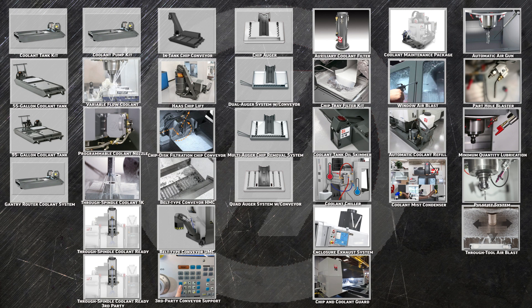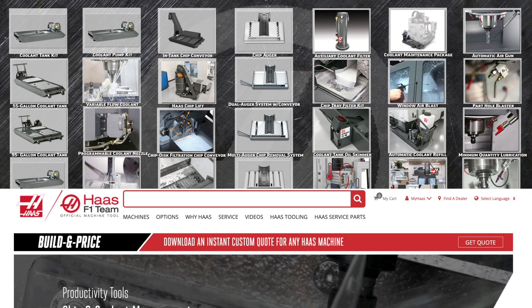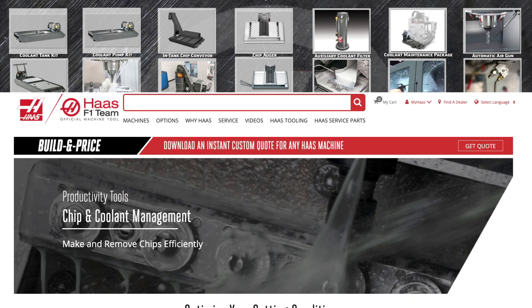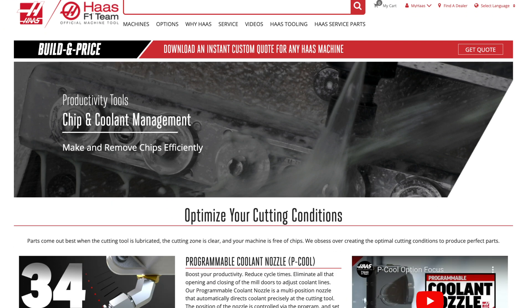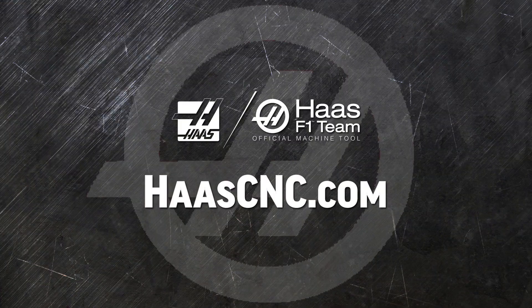That's the entire list of coolant options to help you get the very best from your Haas machine tool. Click on the build and price button to see how easy it is to configure exactly the coolant system you need. While you're there, check out the many mills, turning centers, and automation solutions only from Haas Automation.